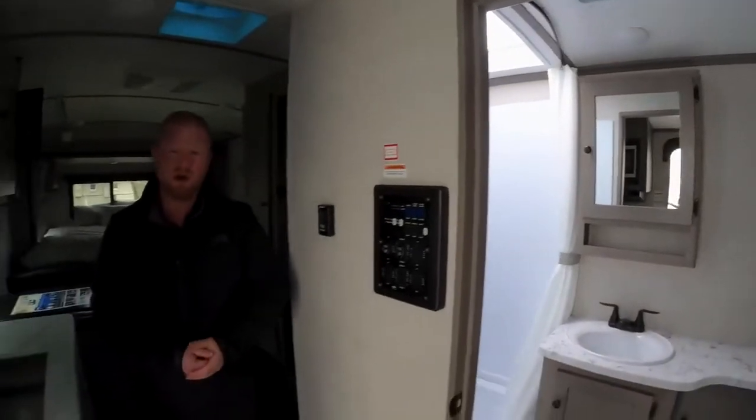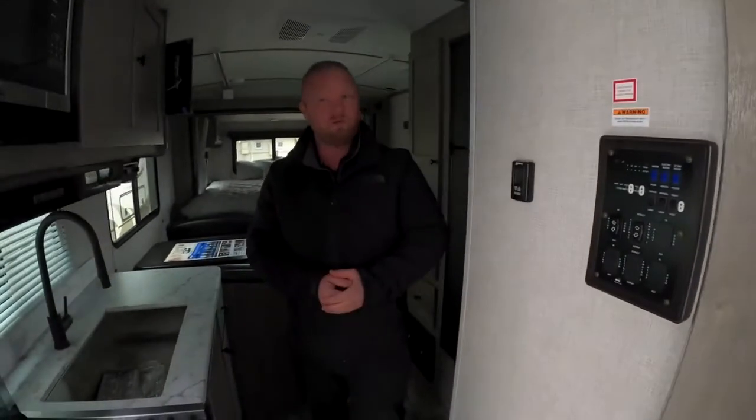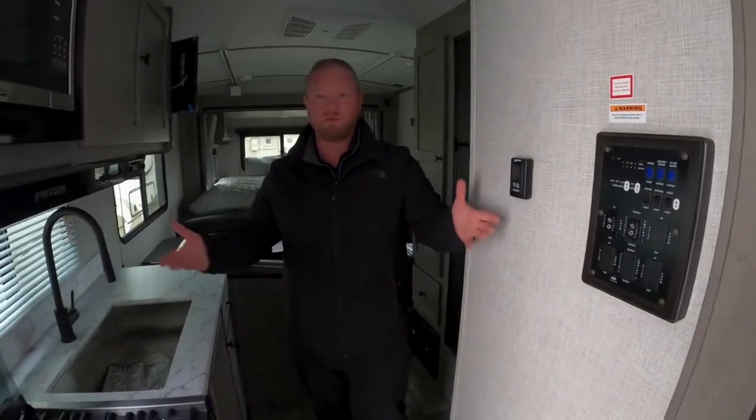But that's it for this Walkthrough Wednesday. Hopefully you liked it, and if you want to come out and see it in person, get a hold of us. We'll talk to you then.